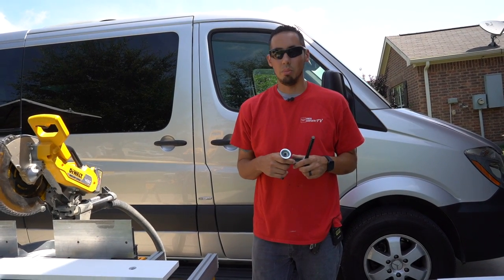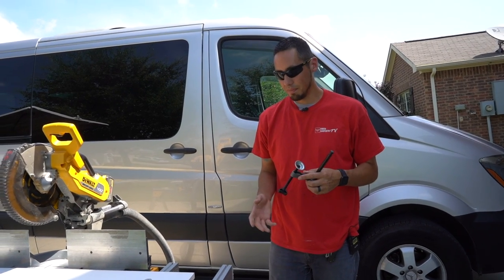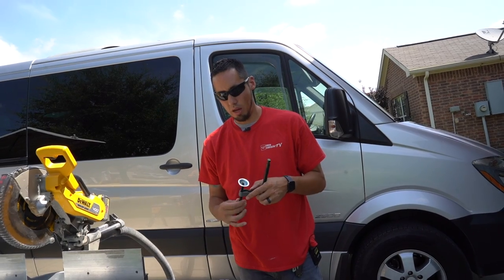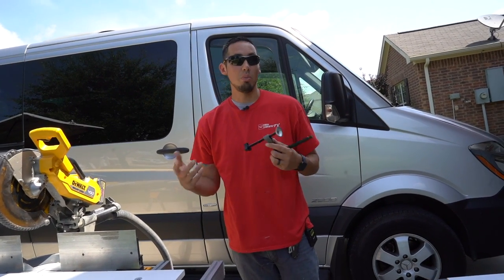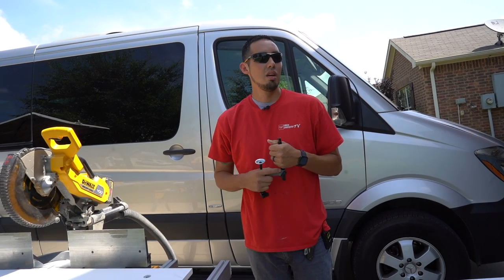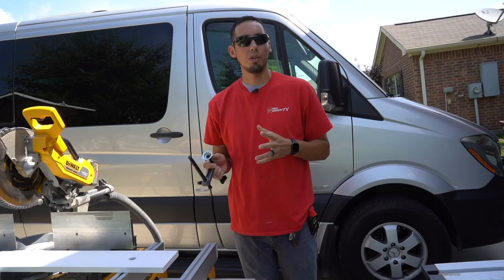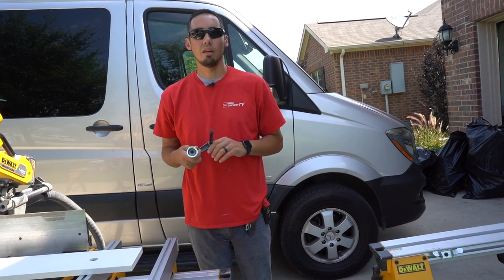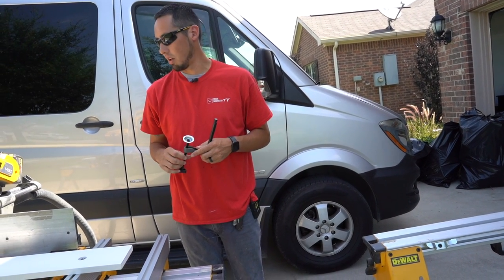This would stay in the saw and then you would just drop it in, line it up, and raise it. Those are my two ideas — if you have any other ideas or suggestions, please let me know. Email me at richard@finishedcarpentry.tv. Also if you're on Instagram, just send me a message there, because I'm really looking for a way to take this thing to the next level.